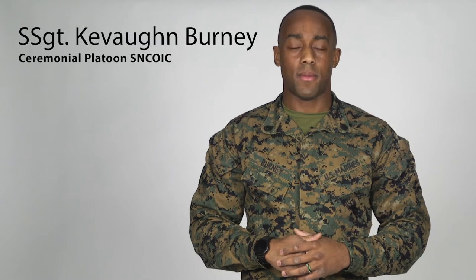Good afternoon. My name is Staff Sergeant Bernie, first name Kevon. I'm from Atlanta, Georgia. I'm currently attending the Forrest Fitness instructor course. I'm a martial arts instructor trainer. I have my bachelor's degree in health and wellness, master's degree in exercise science, and I'm currently pursuing my PhD in health and human performance.